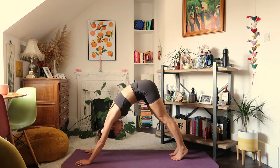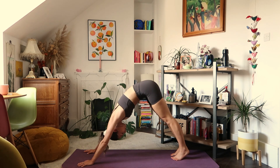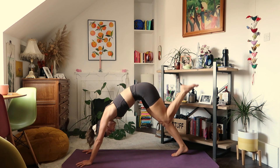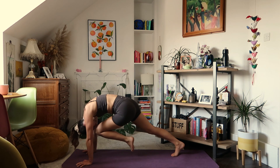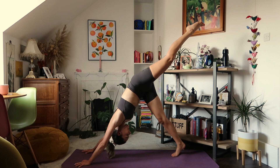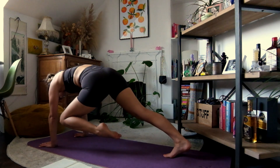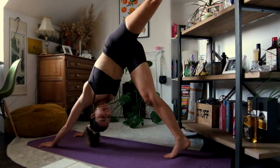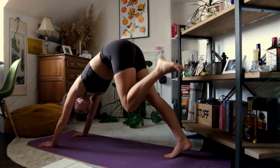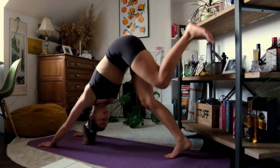Feel the heat that you've created here already this morning. On your next inhale, let's rise the left leg to the sky. Exhale, knee to nose — rounding through the spine. Inhale, left leg rises. Exhale, left knee to left elbow, upper body's in plank. Inhale, leg to the sky. Exhale, making sure you're pushing through all four corners of the hands as you come forward — left knee to right elbow. And inhale, back up.